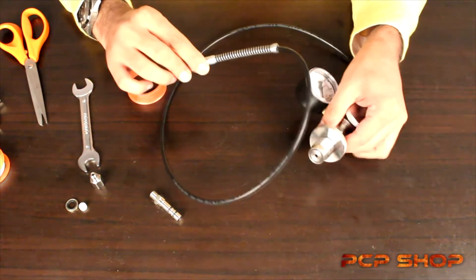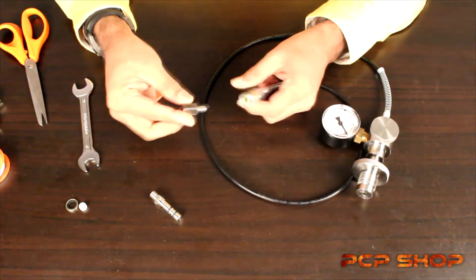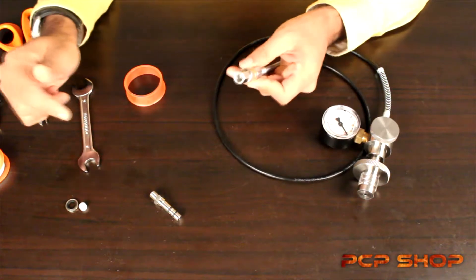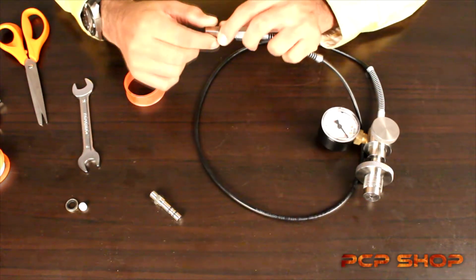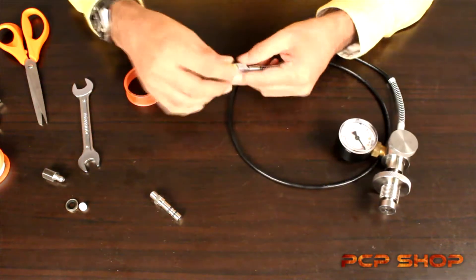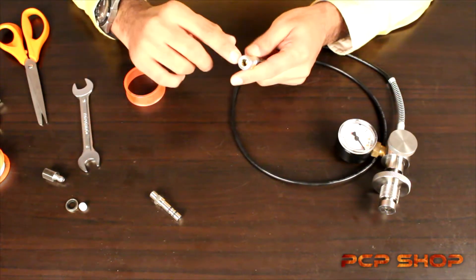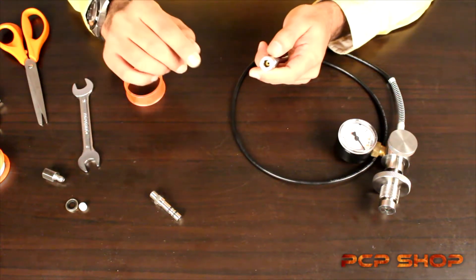What you're seeing here is a male quick coupler — we also have this on the website. The male quick coupler couples with the female foster; you just pull the stainless steel collar backwards. The female foster attaches to most air guns available in the market — it'll directly couple with the Daystate, the Crosman Benjamin Discovery, the Benjamin Marauder, and the FX line of air guns. Some FX models would require a male probe or fill probe.